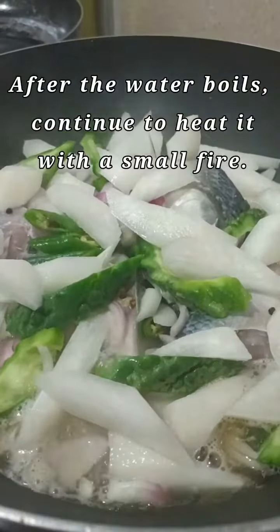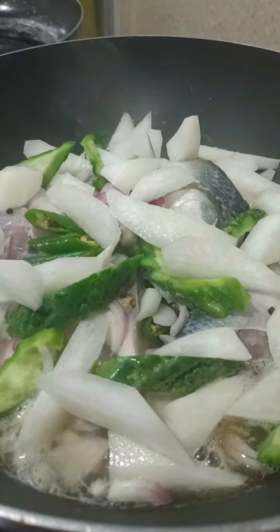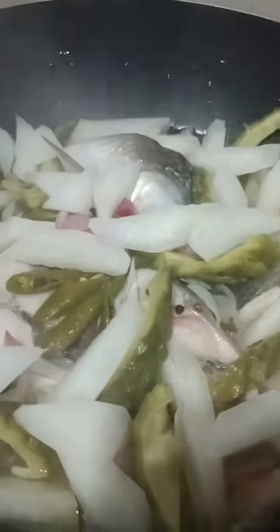Cover the pot and turn the heat on. Let the liquid boil. Once the liquid starts to boil, adjust the heat to low. Simmer it until fully cooked.